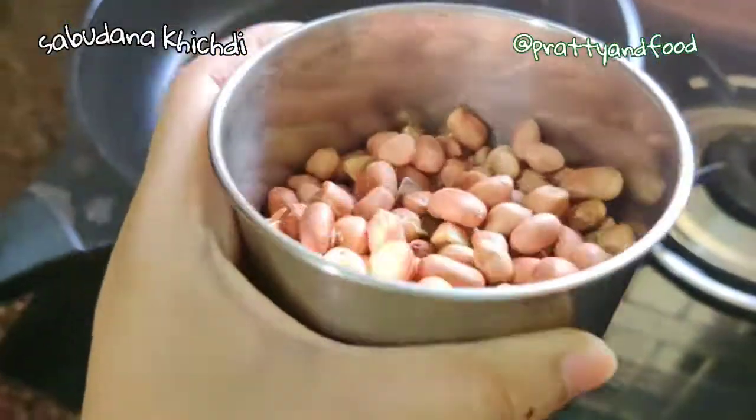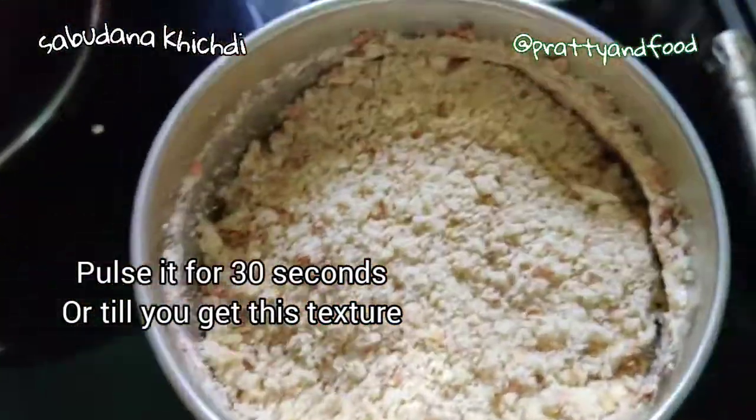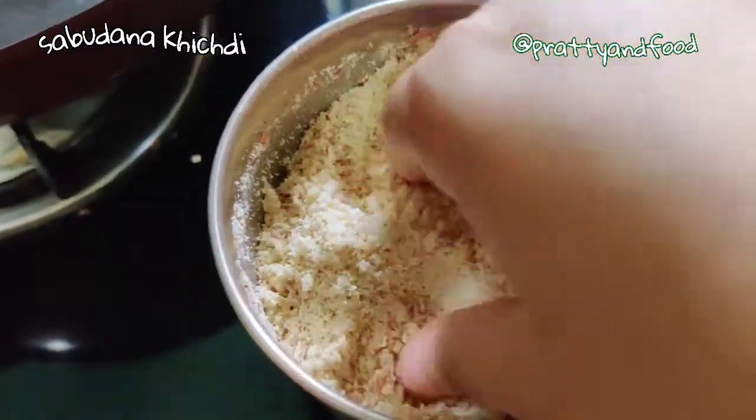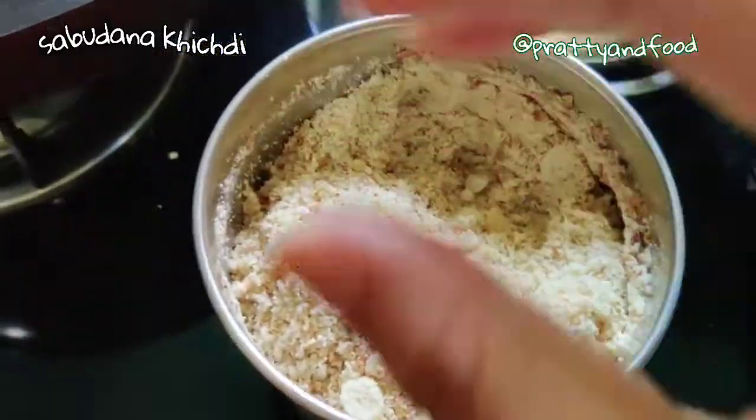Just pulse the peanuts for about 30 seconds and you'll get a coarse powder texture. You need it to be a little coarse, not finely ground — it should still have some peanut chunks. That's exactly how you want it.